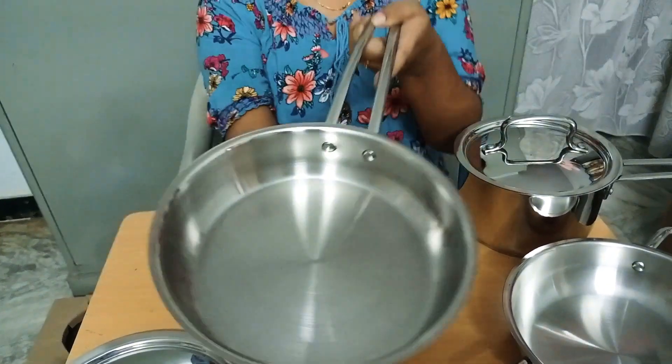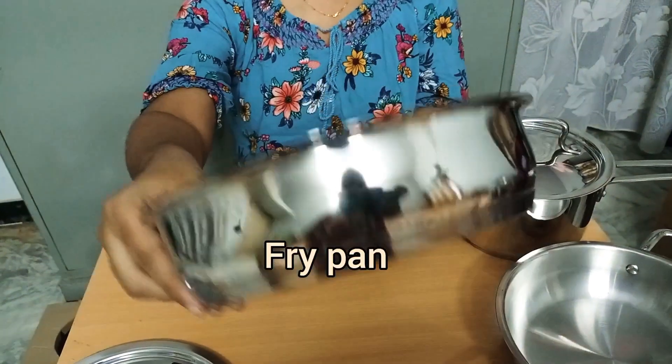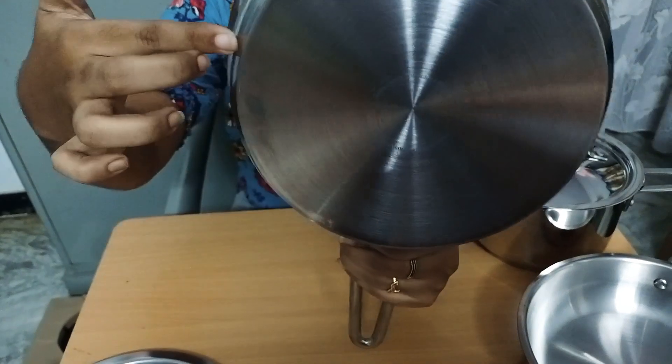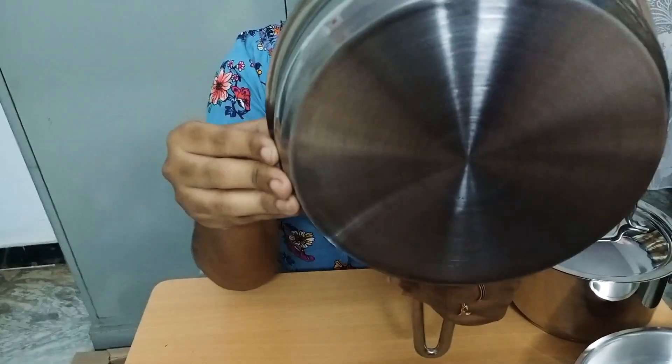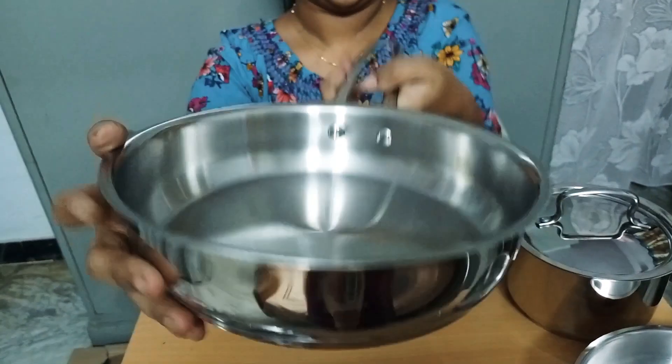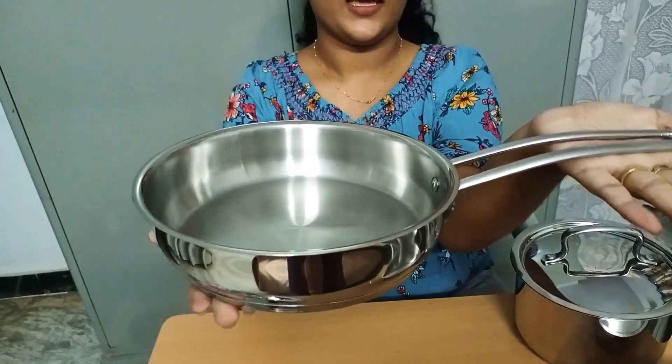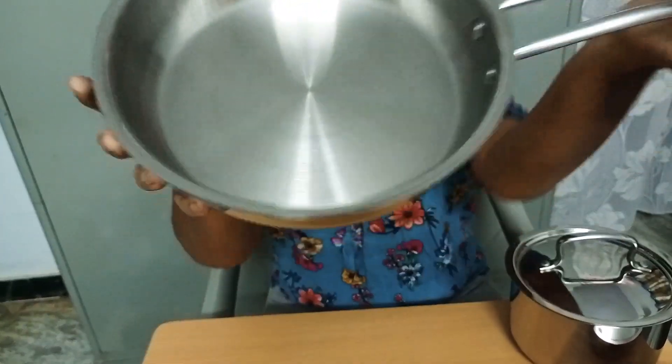This is the fry pan, 20cm. It has a sandwich bottom, so it is compatible with induction stoves and normal electric stoves. The holder comes all together with the combo.